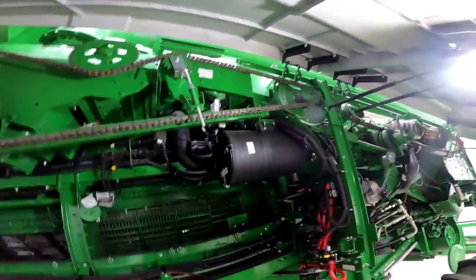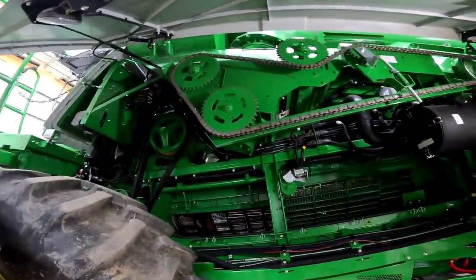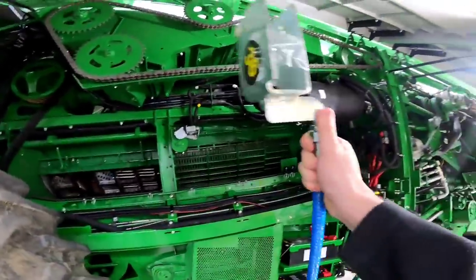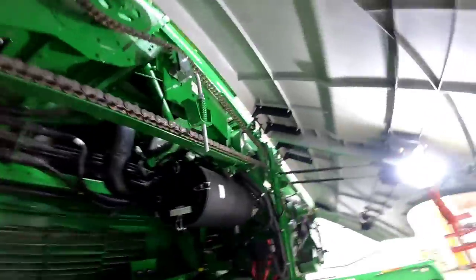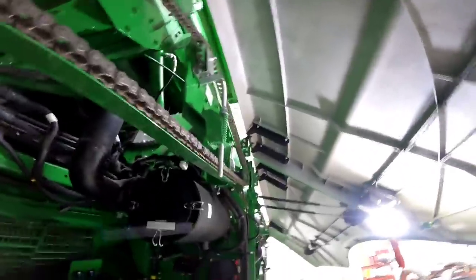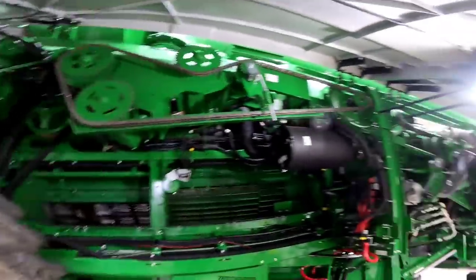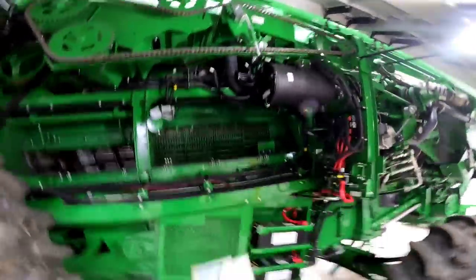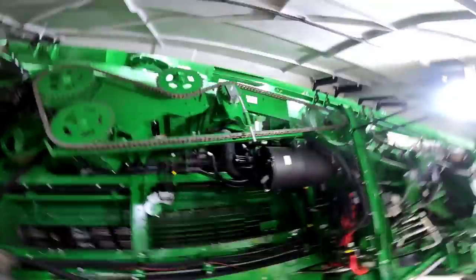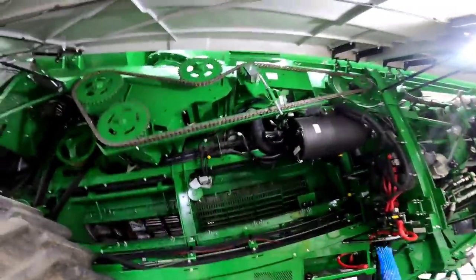You have to take it out for a couple of reasons: we clean the chain every year, just kind of inspect it. And the second reason is this bracket up here — the tensioner is bent. This is a brand new combine still under warranty, and they want that part back. Since they gave us this one under warranty we have to send the old one back. We're going to change it now while we take the chain off and inspect it.